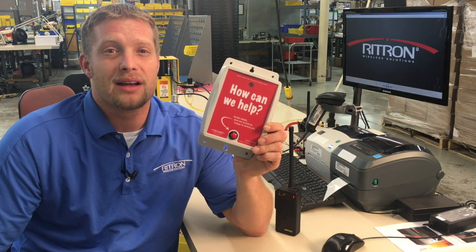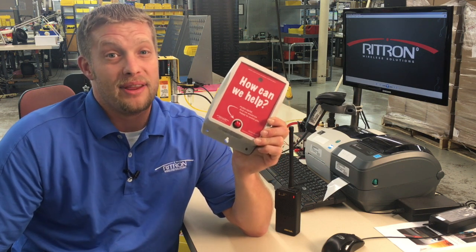Your shopper call box is now programmed and ready to work with your existing radio system. We'd like to thank you for buying Rytron products, and we encourage you to go online for additional information at Rytron.com.